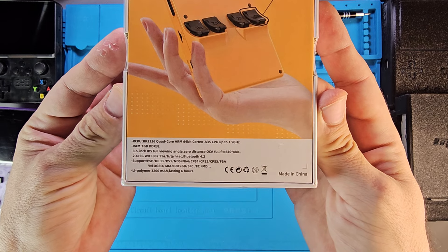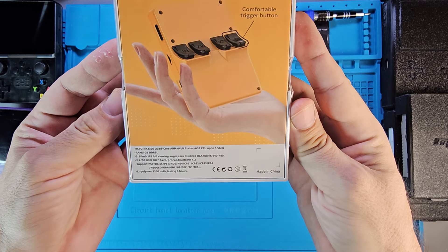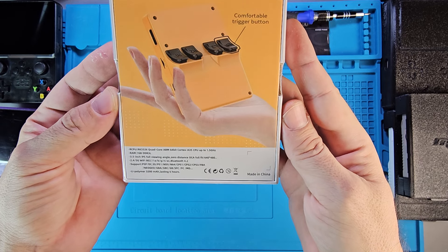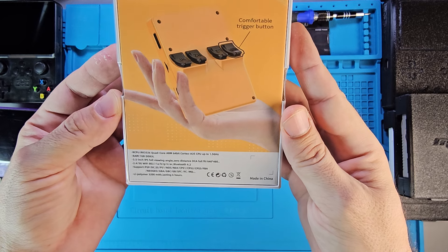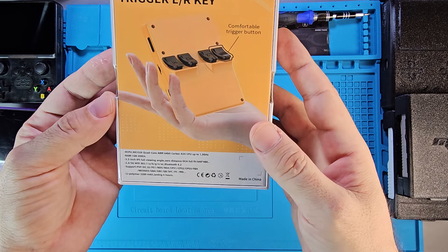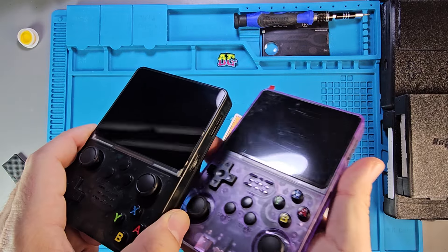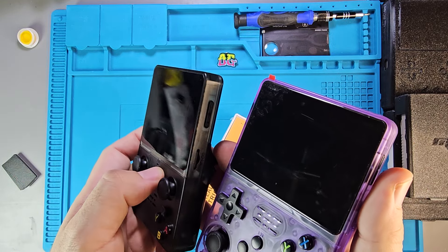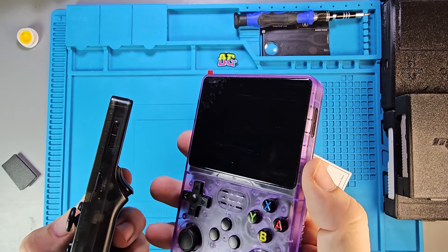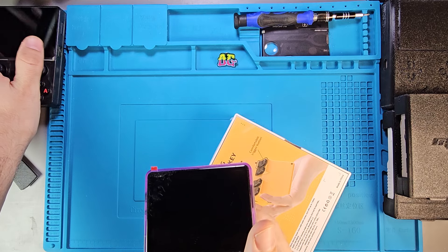Let's just read the specs. The RK3326 quad-core ARM 64-bit Cortex-A35 CPU up to 1.5 GHz, 1 gig of DDR3L RAM, 3.5-inch IPS full viewing angle, zero distance OCA full fit, 640x480. Is it OCA laminated? That's something I can see the difference between these two — this one just has that flat screen, where this one has that kind of beveled raised edge. I think that's the OCA laminated part. I'm hoping this screen is better than that screen.